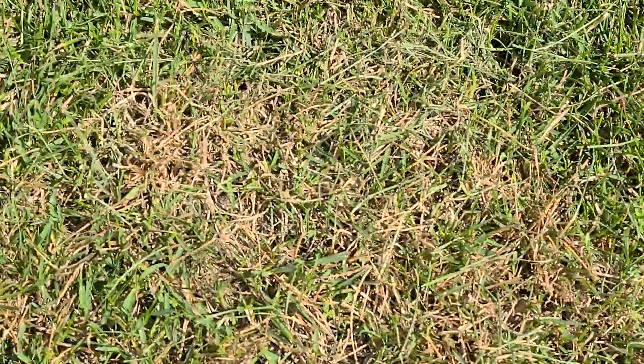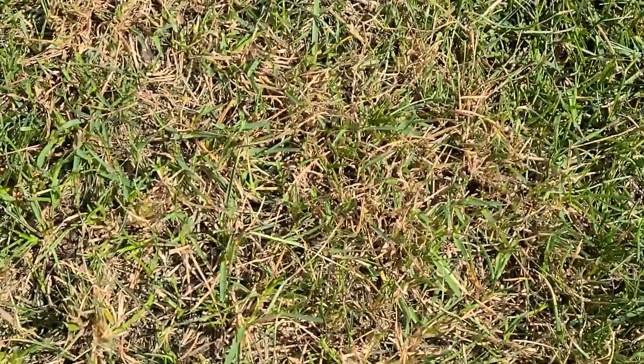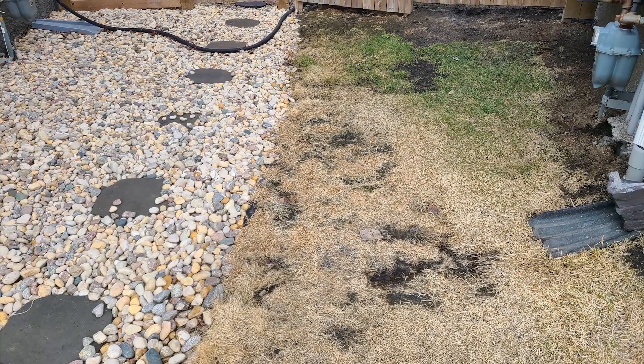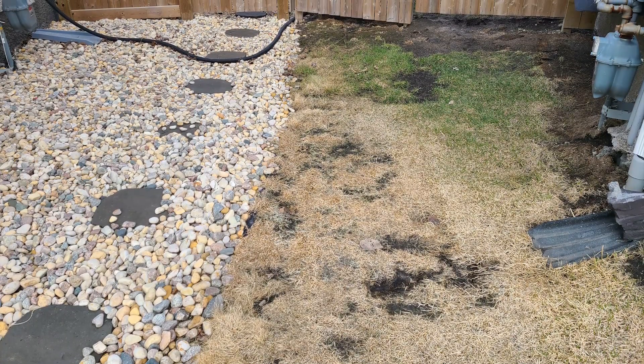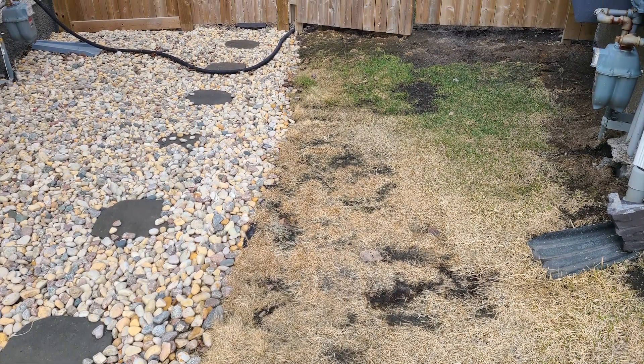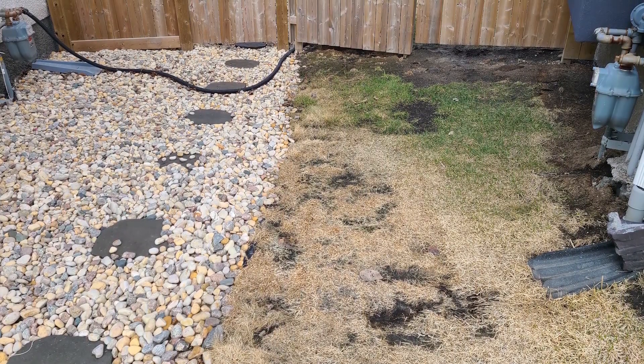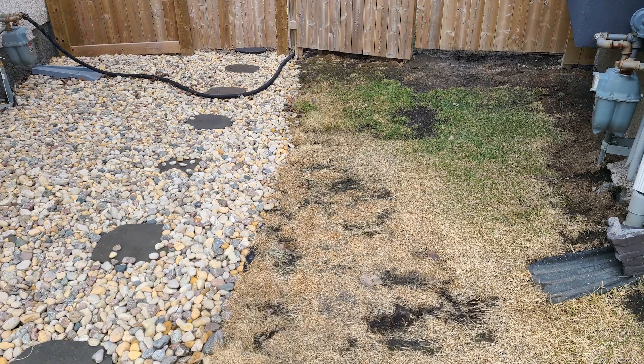When it comes to what I would like to do, it's all based on budget during the season. There is a section between the houses where our gate is. I'd like to put some river stone in since the grass there is never taken care of. With it being at the gate, it is constantly getting worn down. So I'm thinking it would be good to tie into the stonework that the neighbor has there and make it all flow together.